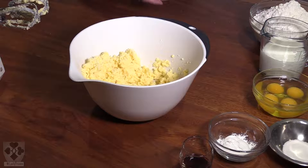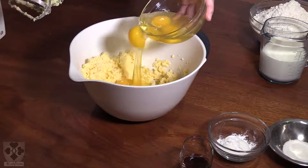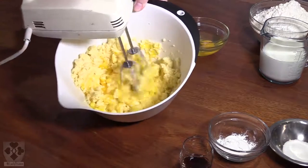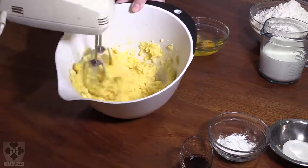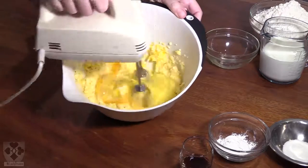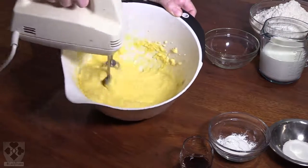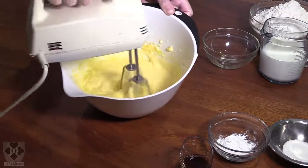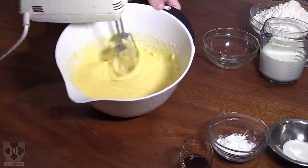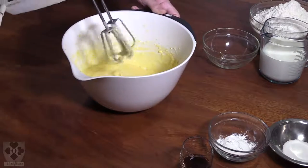Next we're going to add the eggs in and continue to beat. I'm going to add half my eggs and mix on speed two, then add in the other half and mix on speed two again, just until it looks creamy. Don't overmix.